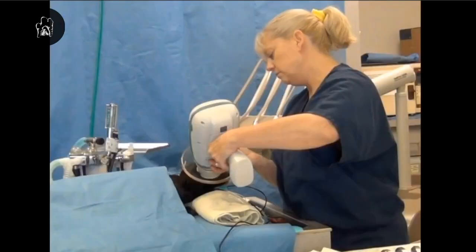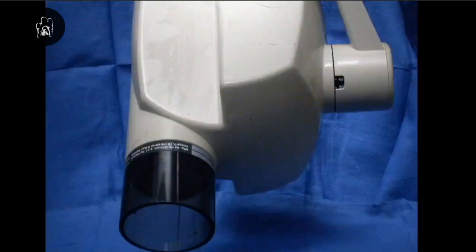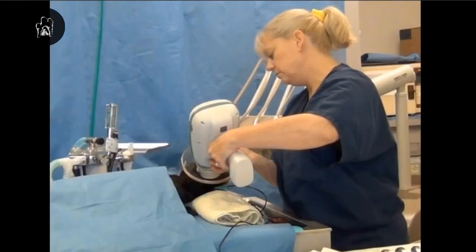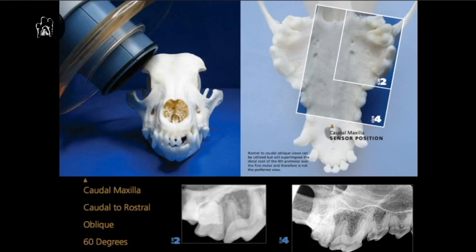She knows that based on where 45 is, and she's giving a reasonable estimate with that handheld versus being pretty much exact if you're using a floor mount or wall mount generator like most of us have. So she would be doing the cartilage-rostral oblique method here with the tube head at that angulation, with the sensor where you see it, and shooting at 60 degrees. Those radiographs at the bottom demonstrate what it's supposed to look like if you do that correctly on size 2 sensors, which is what most of us have, or on a size 4 sensor if you have a CR unit.